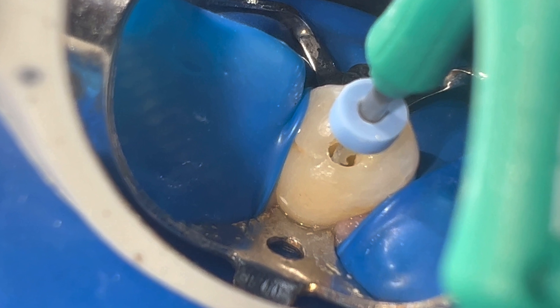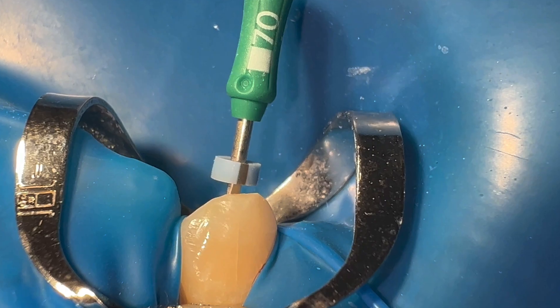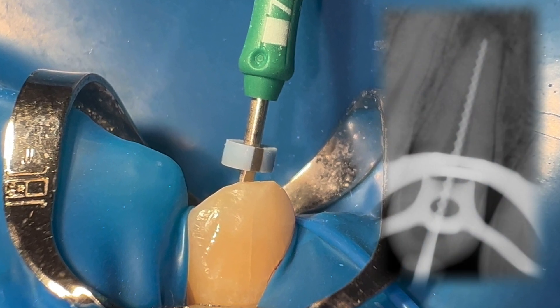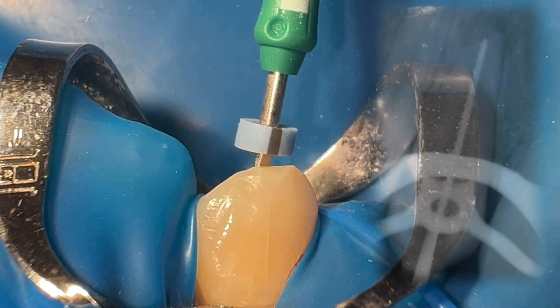Working length was determined with the apex locator and copious irrigation with 4.25% hypochlorite was performed. Normally, when the apical stop is 60 or greater, I always use a bioceramic material such as MTA.